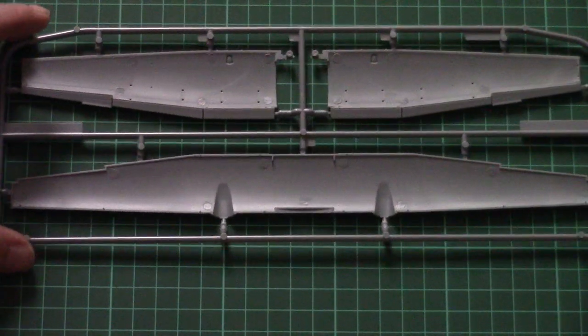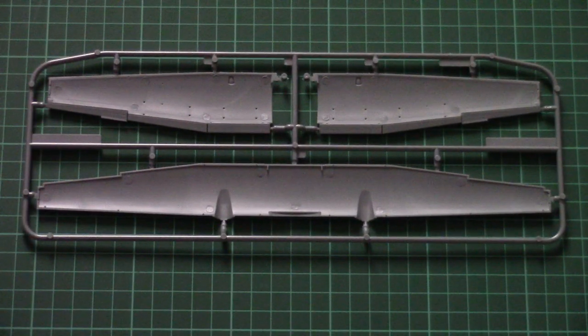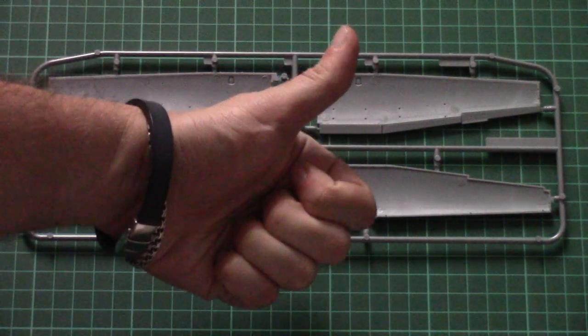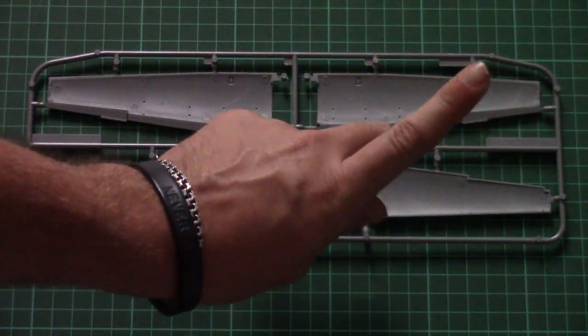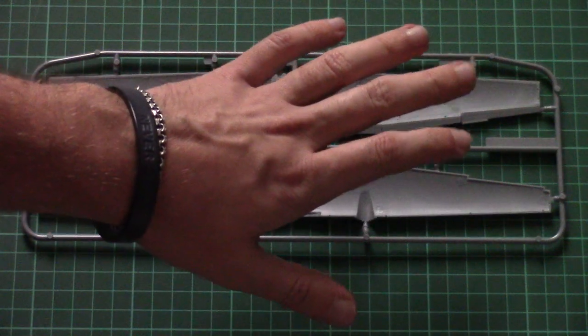On the inside there are several position elements to help align the parts together. As mentioned, the fuselage halves had a special cut-out for the wing, so you just insert it there and you're ready to go. That's all for this video review. As usual, I'd be happy to hear your opinion in the comment section below. If you liked this video, press the like button and subscribe to our YouTube channel to get all fresh video reviews on time. We also have a Facebook group — thank you for watching, and I'll see you in the next video review. Bye bye!